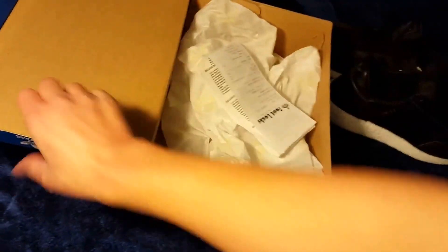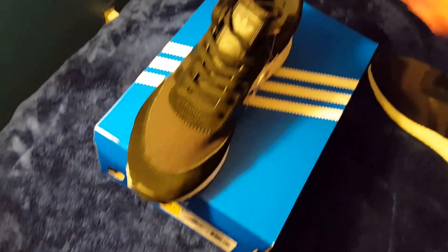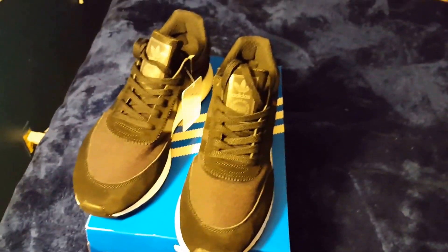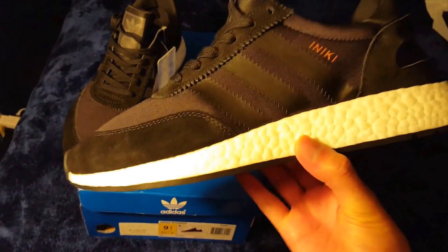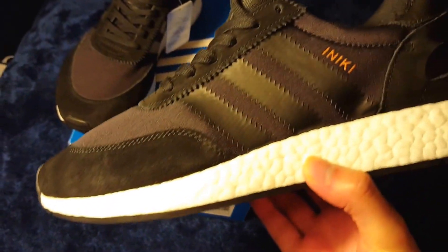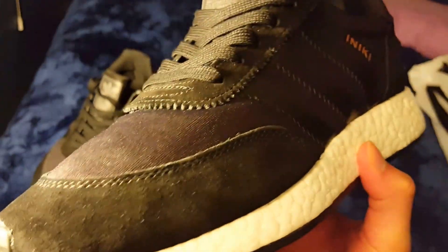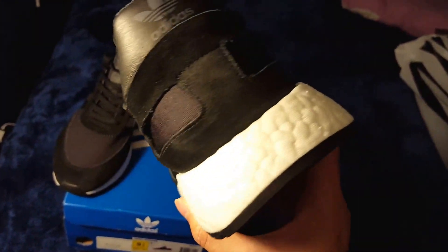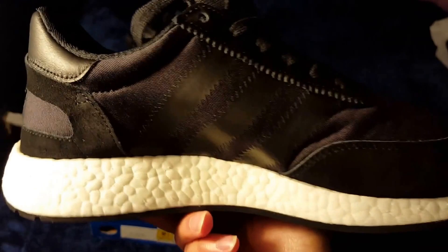Let me show you guys a 360 of these shoes, just like I do in every video. Sorry for the poor lighting and if the camera is a little shaky — I'm filming on my own. New camera is on the way. Here it is, guys: the Adidas Iniki Runner Core Black color variation. Let me give you guys a 360 of the shoe. If you guys are on the fence about buying these, try them on at the store.